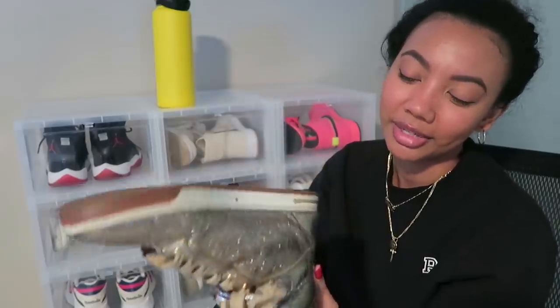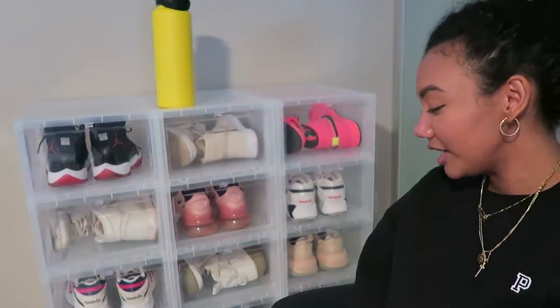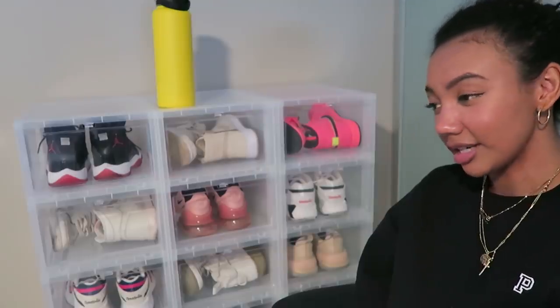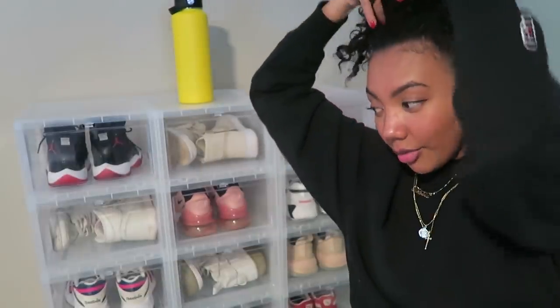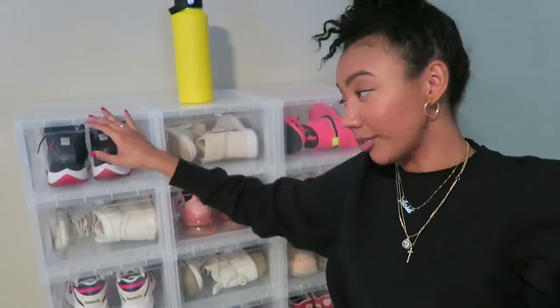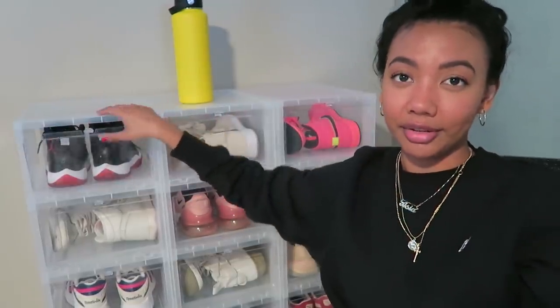That was my last pair of sneakers — I'm not showing my running sneakers because they're not really relevant to fashion. This video was highly requested, so I figured since I was buying all these storage units and transferring my sneakers into them, it was the perfect time to film this. Thank you so much for watching — give this video a thumbs up, subscribe if you haven't already, and I'll catch you guys next time. Peace.